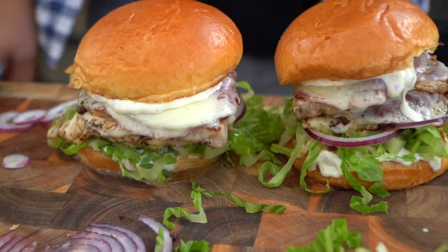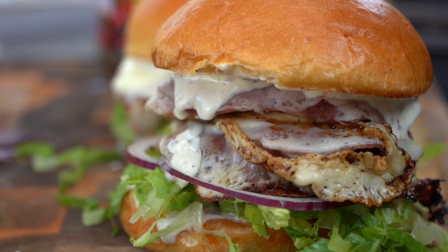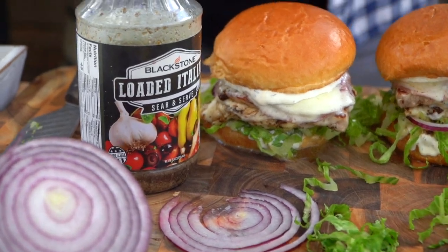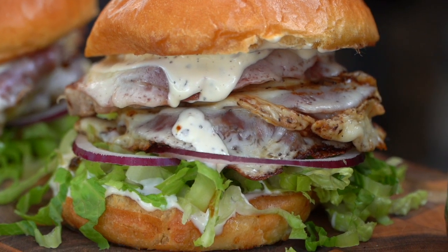Simple, elegant, absolutely loaded with flavor. And this, my friends, right here — that is a winner. Winner, winner, loaded Italian sandwich, pork, dinner.